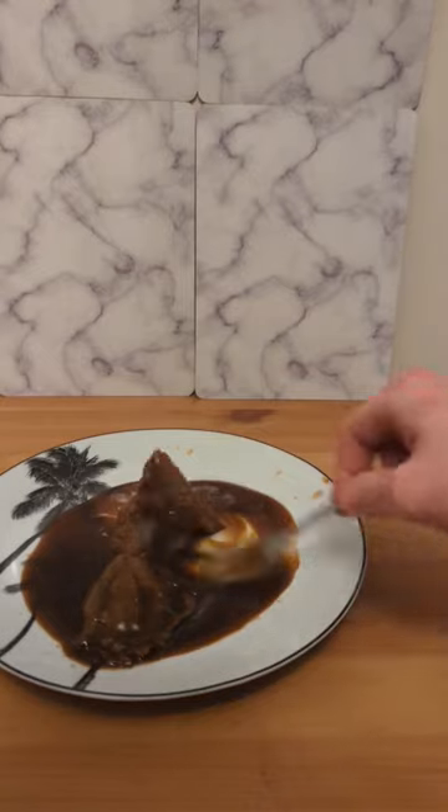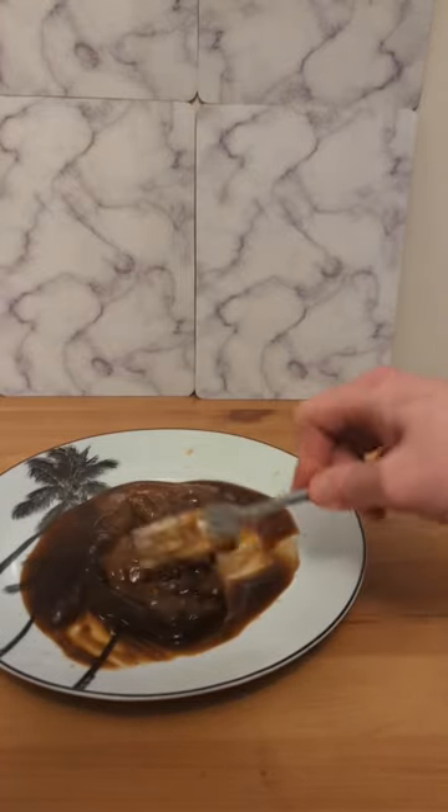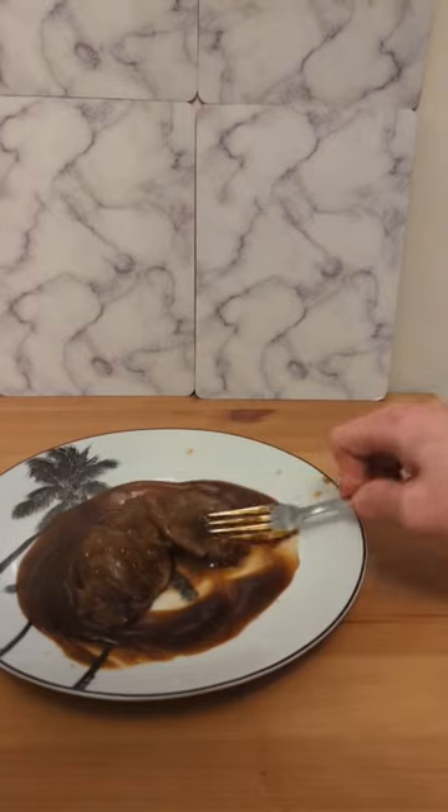They were frozen. This is exactly what you get out of the plastic container. Let's just try a bit.